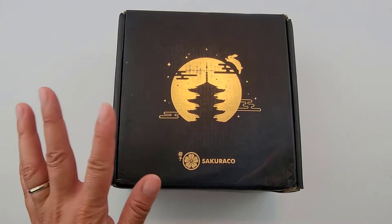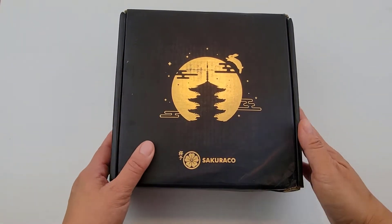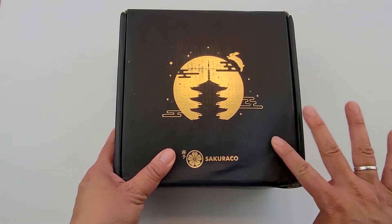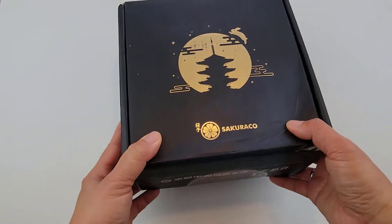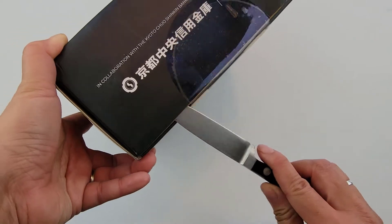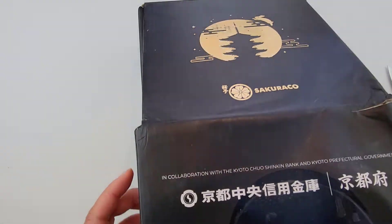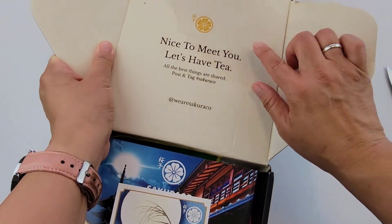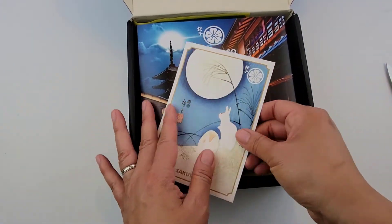I don't even know the theme actually, but I'm quite sad because usually the box is pretty well packaged, but this part's wet. I'm hoping nothing leaked inside — it was maybe wet from the rain. You can see it's soft here. Let's hope nothing was damaged.